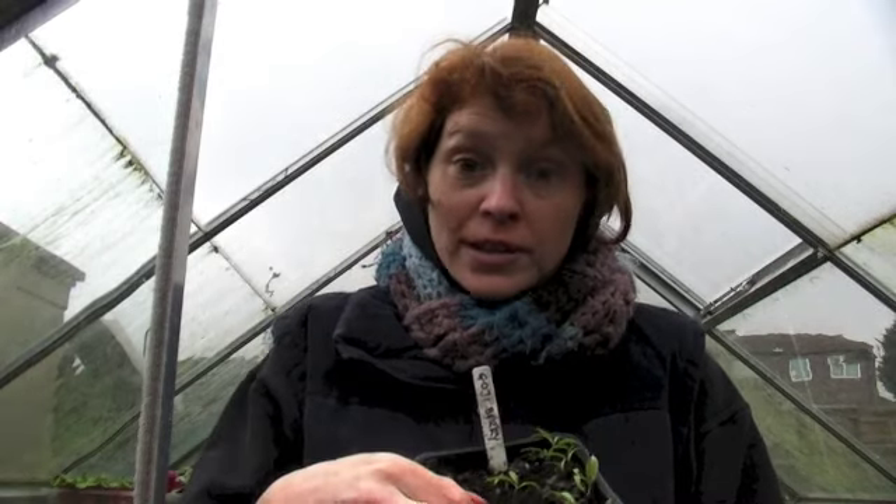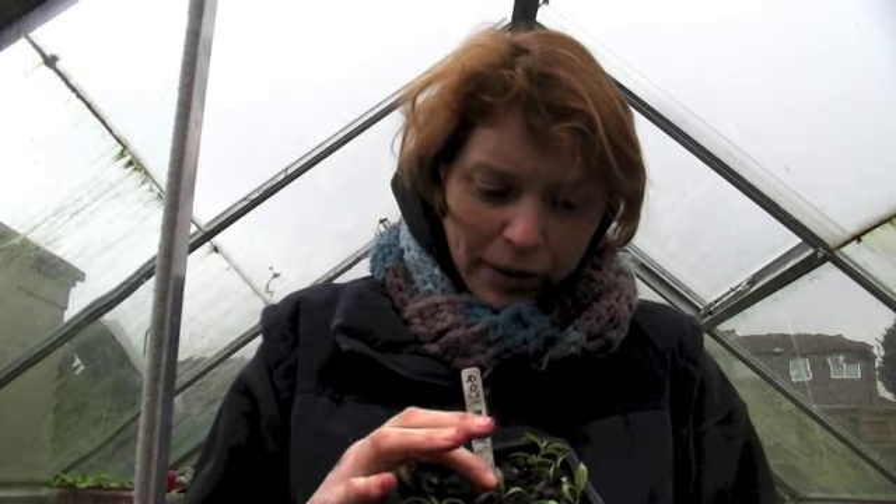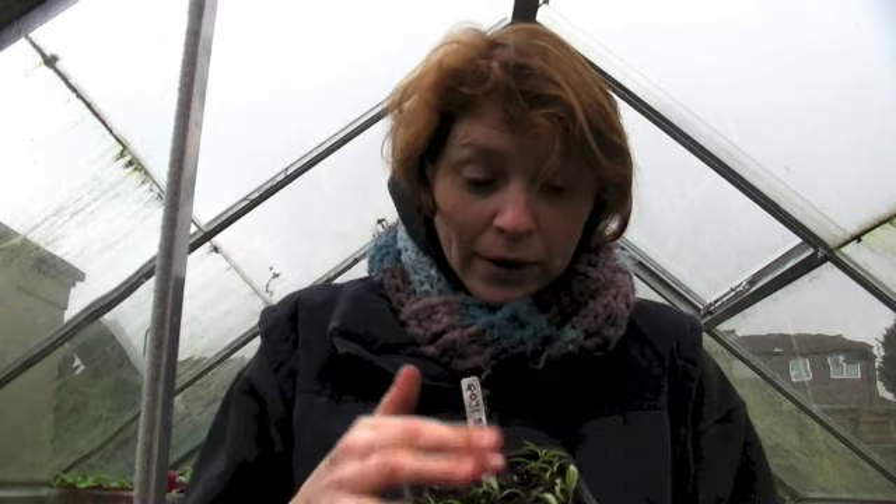A little while ago, I sowed them, and they've grown quite well, so they're ready to be repotted now. They're doing quite well — that one's got five leaves, there's a couple there which are really quite tiny still, but a lot of them are ready, so I'm just going to show you how I'm going to repot them.